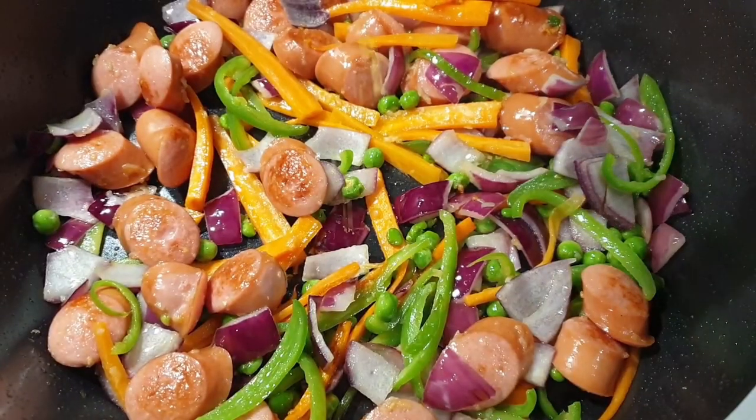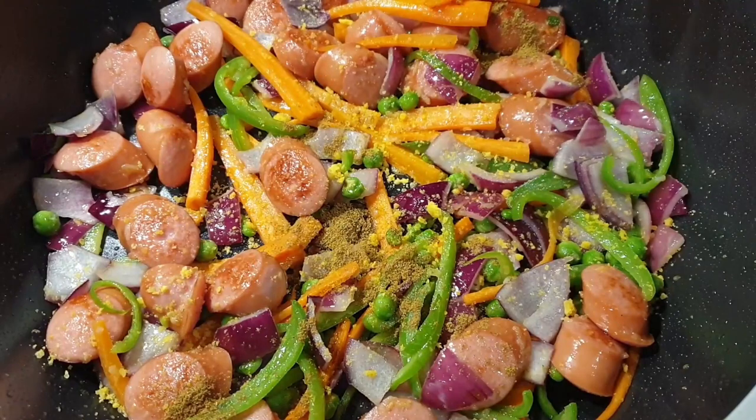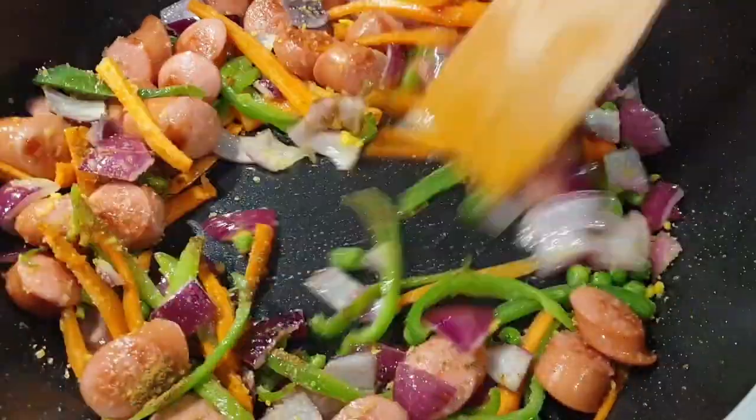Then I went ahead and added in my seasoning: a Royco cube, specifically the chicken flavor, because I was using the Indomie chicken flavor. I also added a little bit of cumin, salt, and a little bit of black pepper.